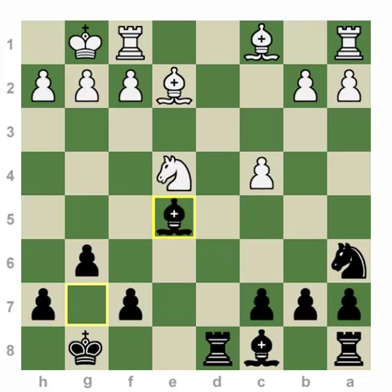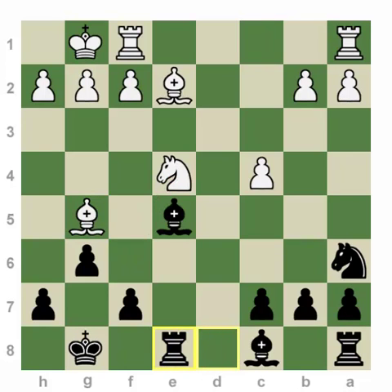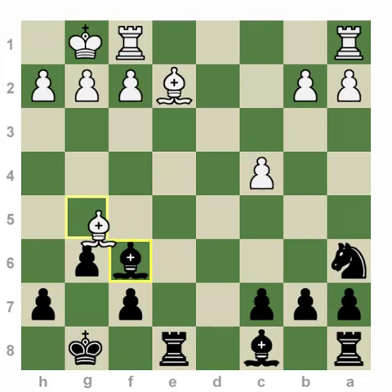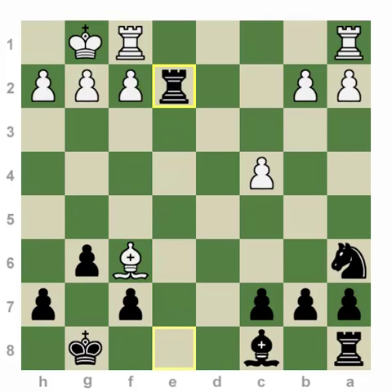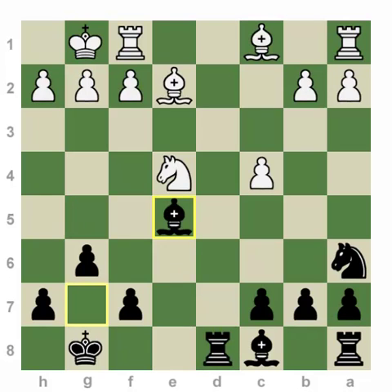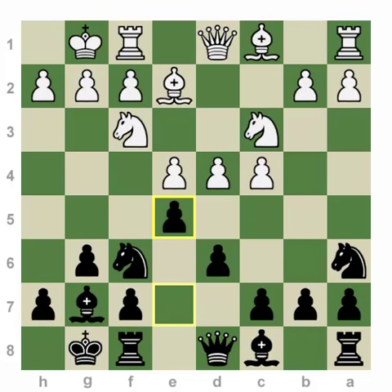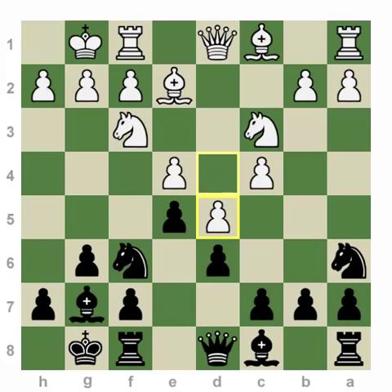You might ask about Bishop g5 with the idea of Knight f6. Bishop g5, Rook e8, Knight f6 doesn't work because we simply exchange and take on e2, and now black is up a piece. So D-takes-e followed by knight takes e5 is not dangerous at all. Let's now explore the center-locking possibility, D5. As mentioned, knight c5 comes in throwing a tempo on the e4 pawn.